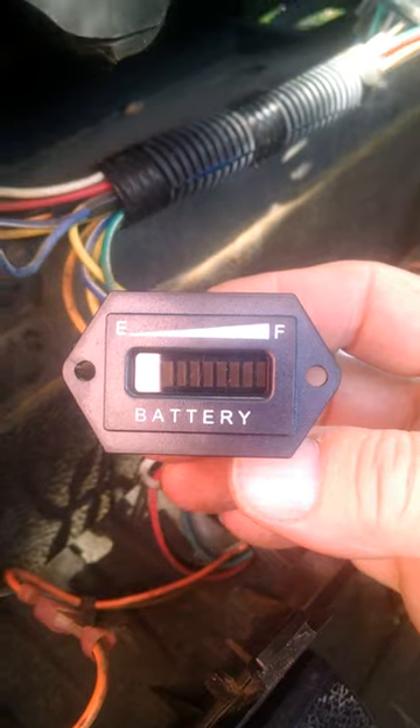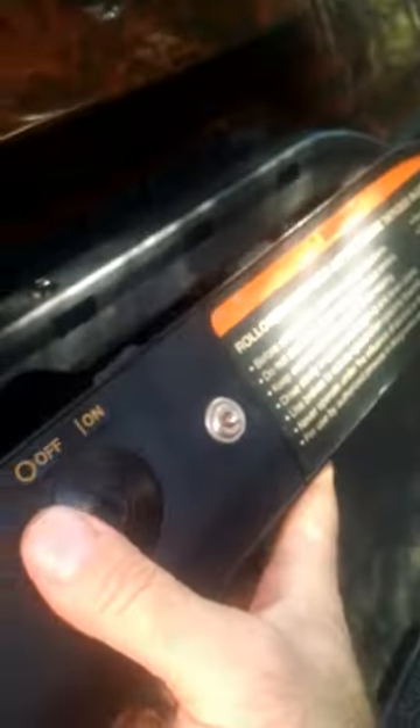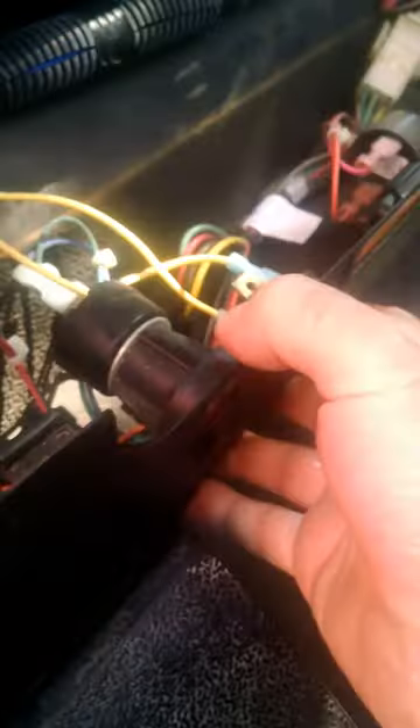You don't have to worry about running a bunch of wires to your battery and all that. If you have a Precedent — I don't know about the EZ-GOs — but if you take off your little dash panel right here, there's a couple of bolts, you unscrew it, you drop it down. Right by your key switch, you're going to see a bunch of extra wires that aren't hooked up to anything.